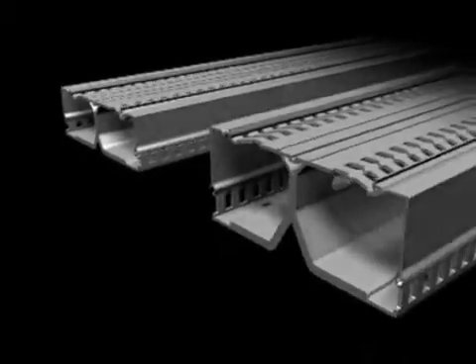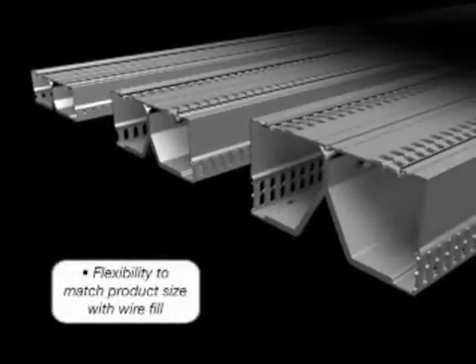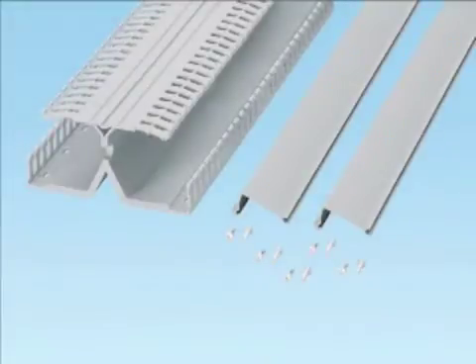PanelMax DIN Rail Wiring Duct offers three product sizes to match the application and wire fill: a 2 inch high, 3 inch high, and a 4 inch high. The product is sold with base, cover, and rail fastening screws included for easier ordering and inventory management.